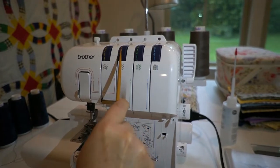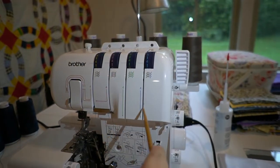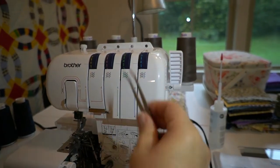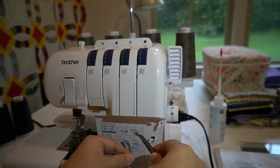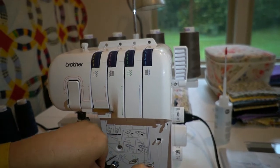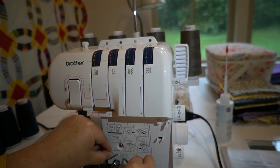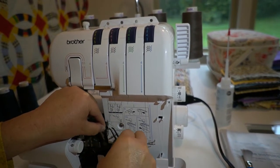We're going to thread in order, beginning with the lower looper. We've already brought it down through the channel. We've got our tweezers. We're going to follow the blue color coding for five, and then six, and then seven. You can just bypass six here and go straight to seven.